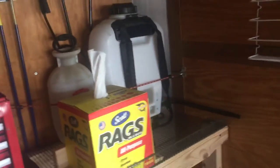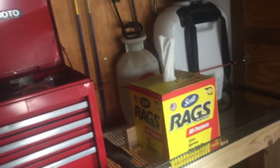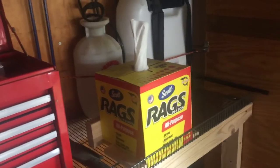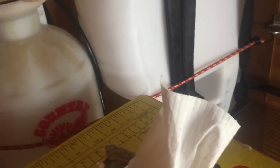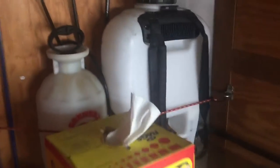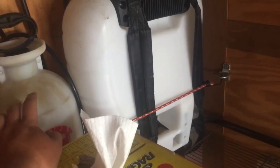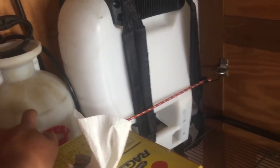The stuff I use three-fourths of the time is not Roundup — it's all household products that are legal to use. The first one is for bees and insects. A beekeeper where I mow taught me a trick: use a cup and a half of Dawn dish soap and a cup and a half of ammonia, and it kills the bees.